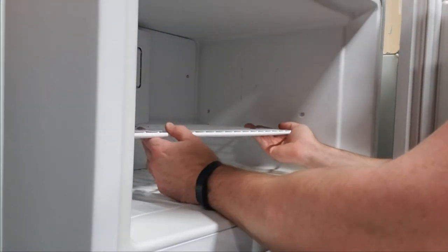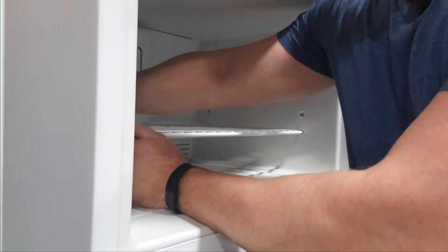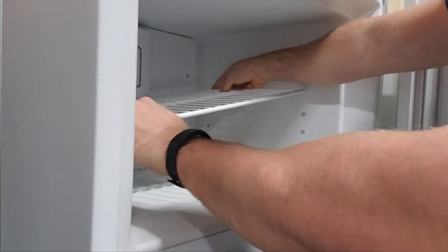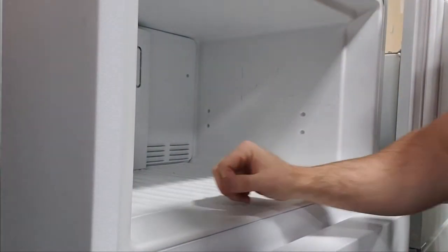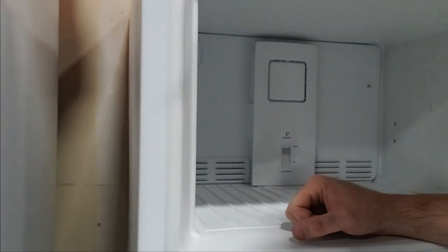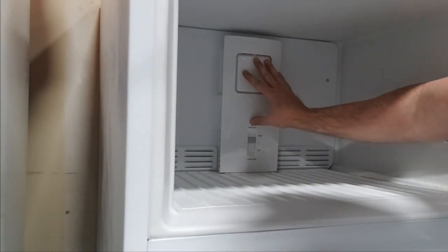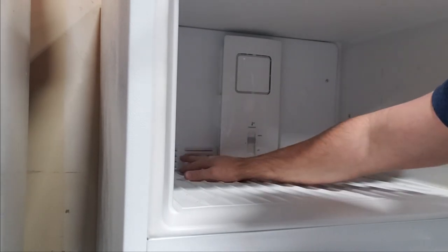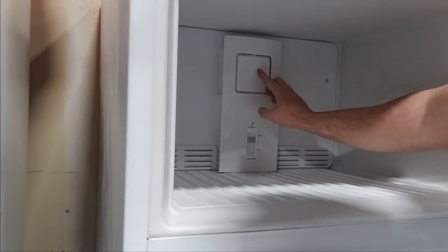First thing we need to do is go up into the freezer section and take this shelf out. You just want to push it — it's usually to the left — push it so it'll collapse into those holes and you can take out the right side. Then what we're going to do is take off this back panel and show you a bunch of stuff inside of there. If your fridge is badly frosting up, you can see all the frost building up, especially around these vents, or the fan is making a funny sound because it's starting to hit all that frost and ice building up in there.